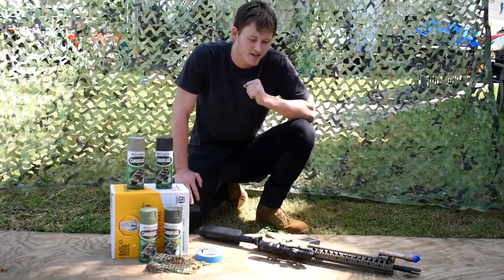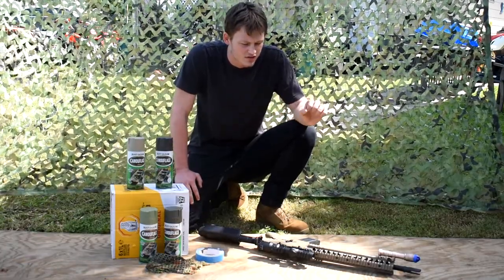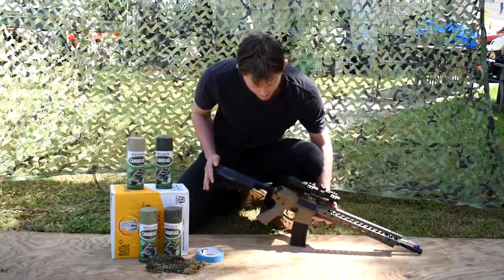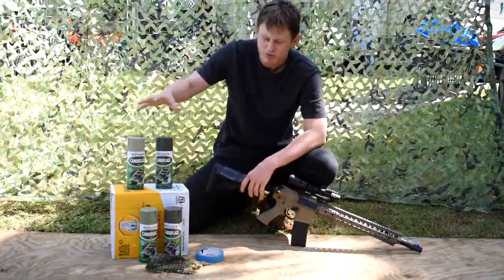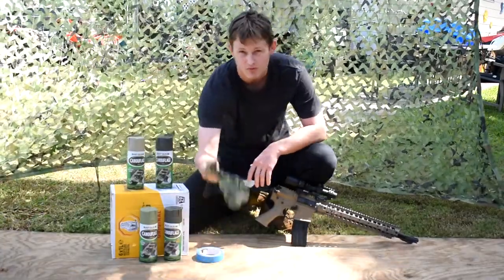Why would you paint a gun? The purpose of painting a gun is to break it up. This is a very distinct shape and colour — it does not blend well in nature. We want to stop that from happening. Painting does that. But don't rely solely on painting.